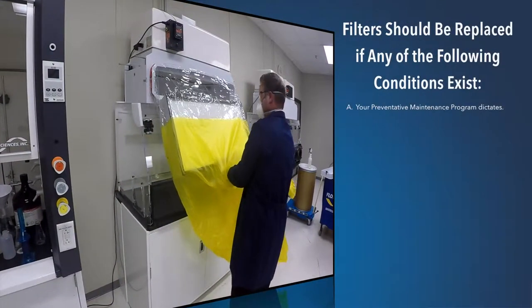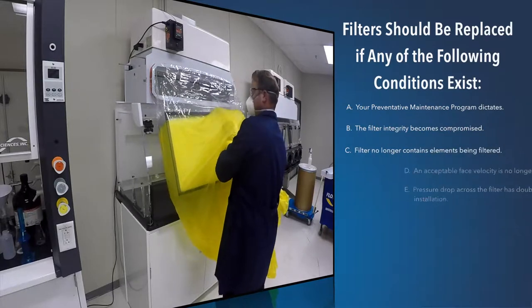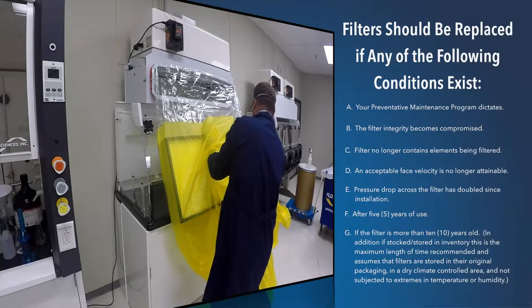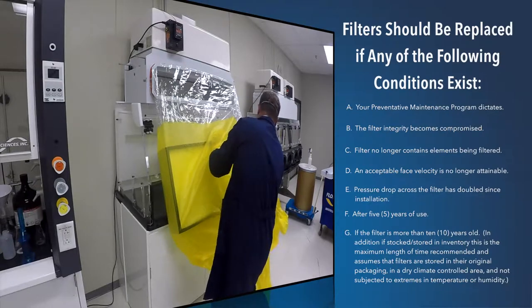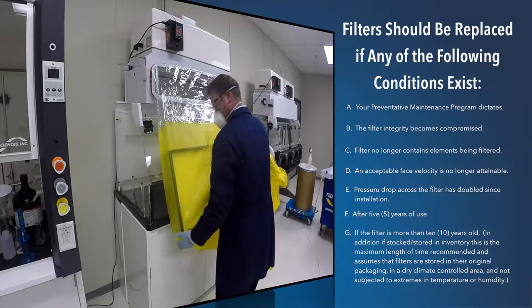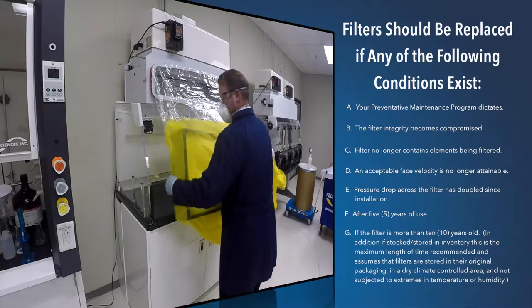Filters should be replaced if any of the following conditions exist: A. Your preventative maintenance program dictates. B. The filter integrity becomes compromised. C. The filter no longer contains elements being filtered. D. An acceptable face velocity is no longer attainable. E. Pressure drop across the filter has doubled since installation. F. After five years of use.